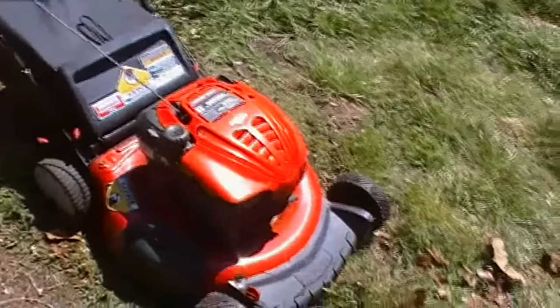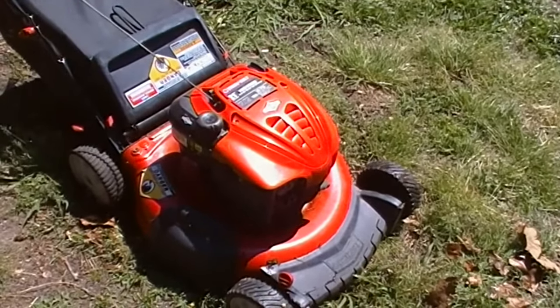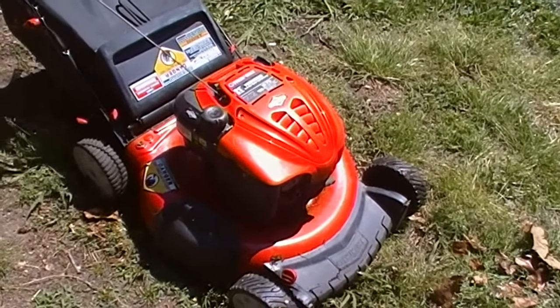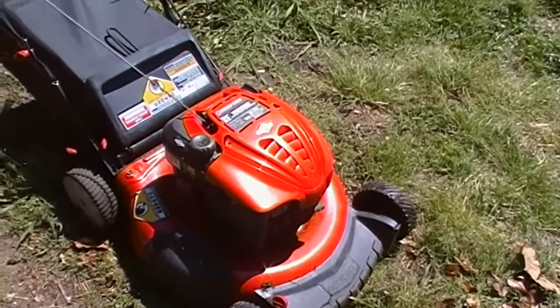Once you get it started, you have to keep it on the side for a little while until it warms up just a bit, because if you put it back down too soon it will stall back out. I'm assuming that when you tip it on the side like that, it dumps a little bit of extra gas into the carburetor and helps it start. So that's my little tip to get these things started if you have problems with yours — give that a try.